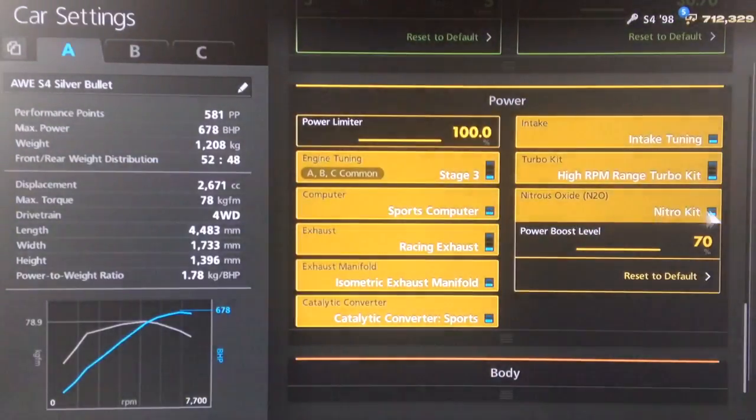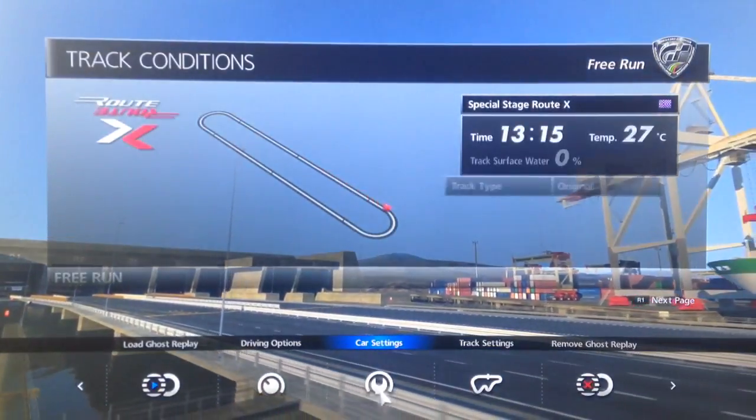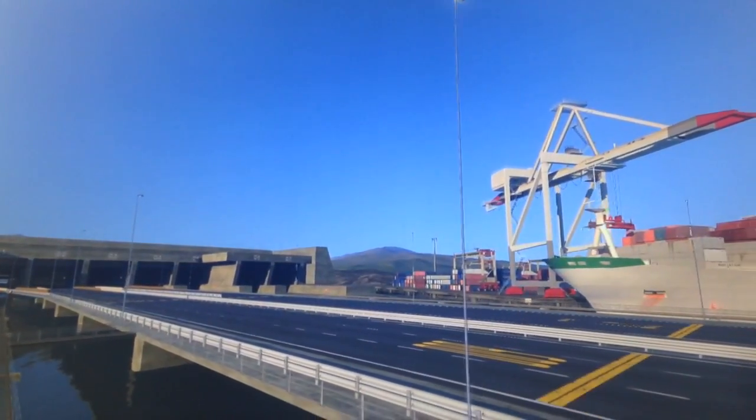All the power upgrades obviously, and I would recommend NOS although I am well aware that most professional drag racers don't use NOS. Traction control is turned off, and we've also got weight loss as usual.